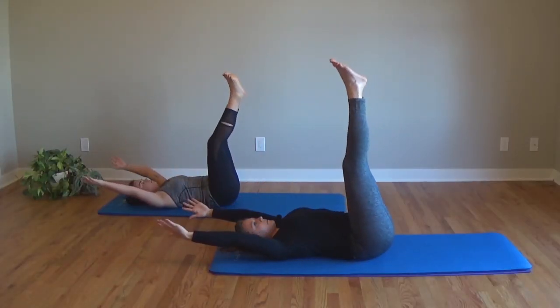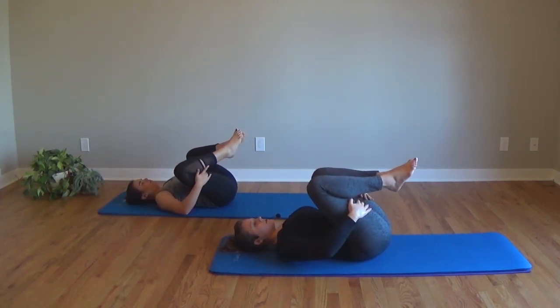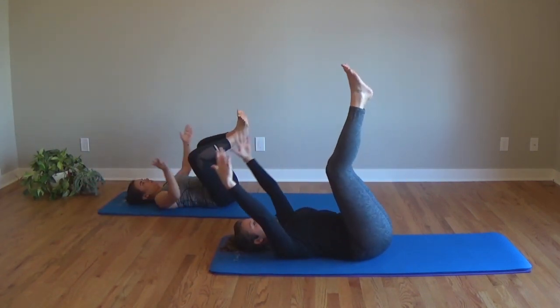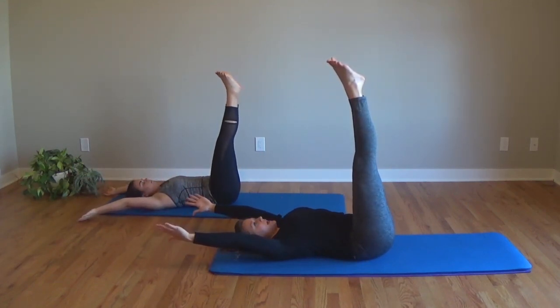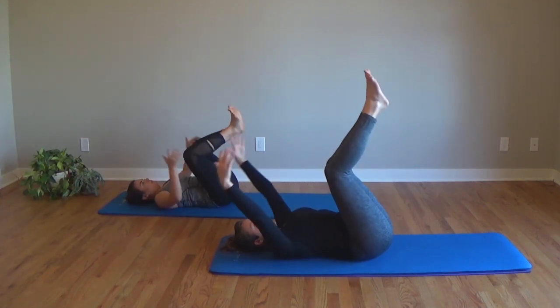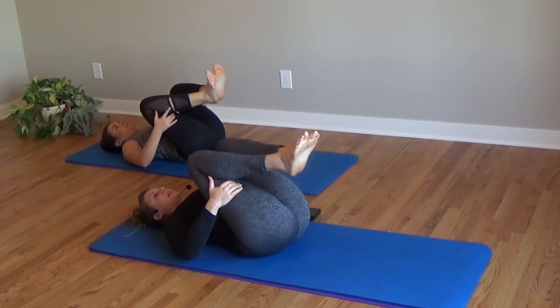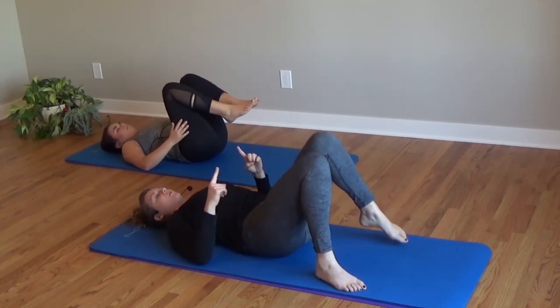Inhale. On your exhale, belly button to your spine. Two more if you can. Inhale up. Exhale in. One more time. Good. Stay like this or tent in for a moment.